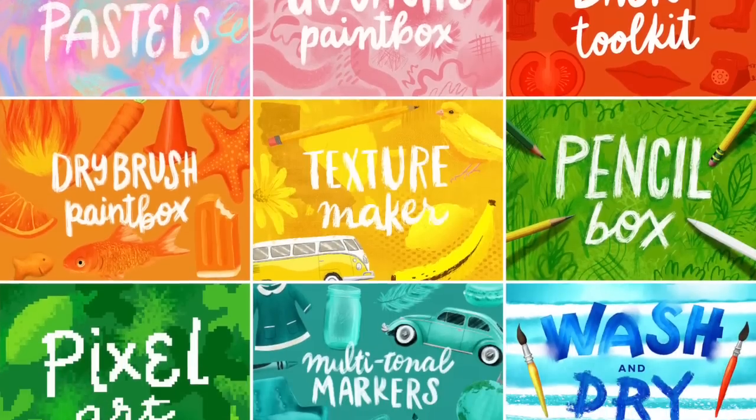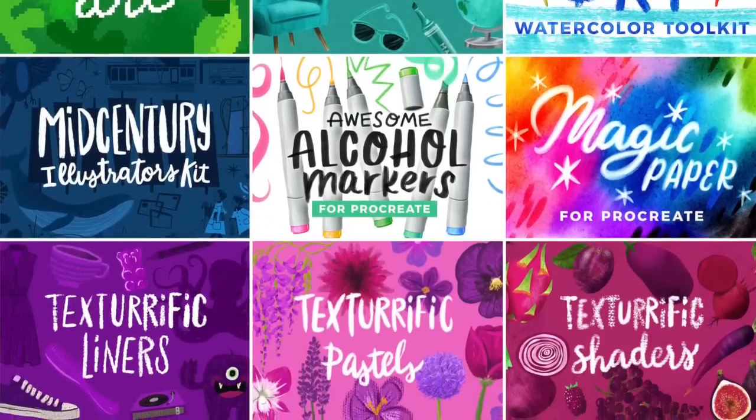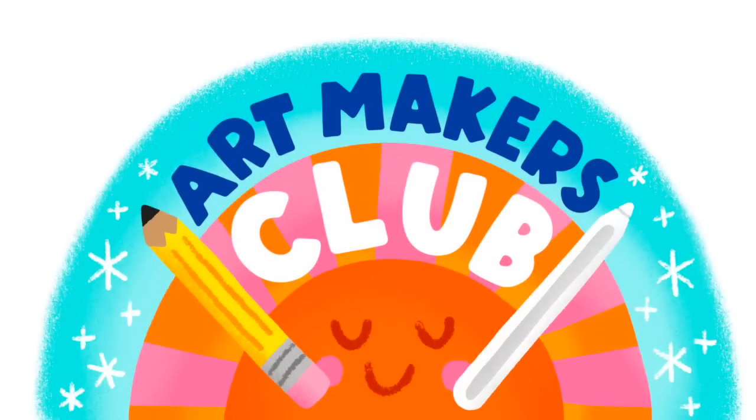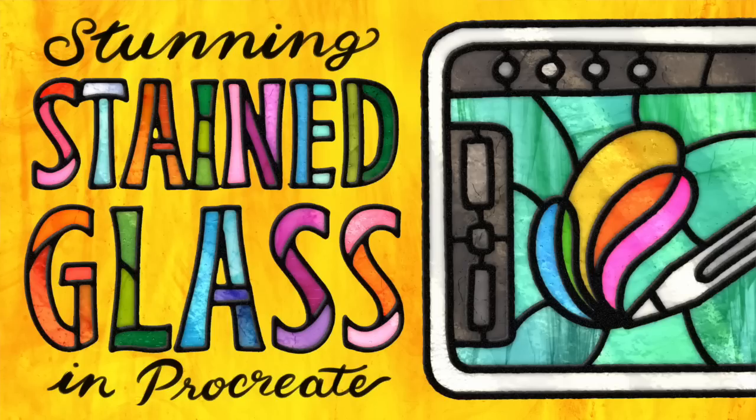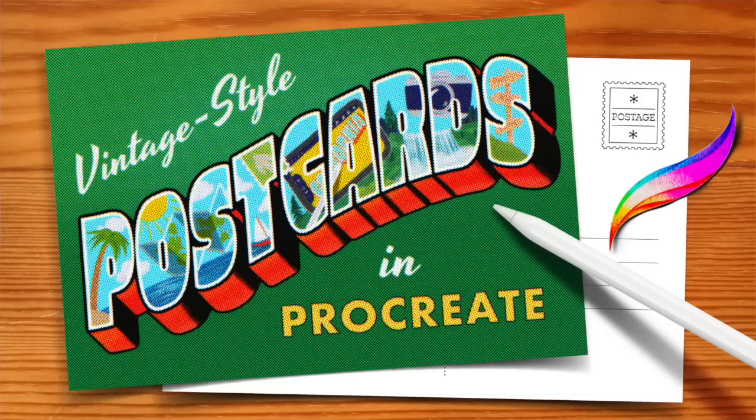All right, that is it for today. I hope you enjoyed this video and learning about the new hover features in Procreate 5.3. I'm Lisa Bardot and I help people find their creativity through drawing on the iPad. If you'd like to support me, check out my premium brush sets that inspire creativity at bardobrush.com. Or think about joining Art Makers Club — our joy-filled creative community and learning hub for digital art makers. We've got a growing library of really fun courses and an amazing community of fellow art makers.